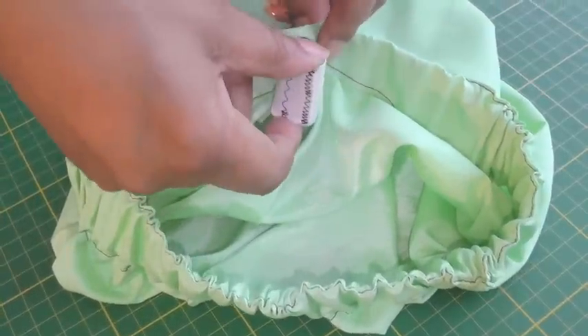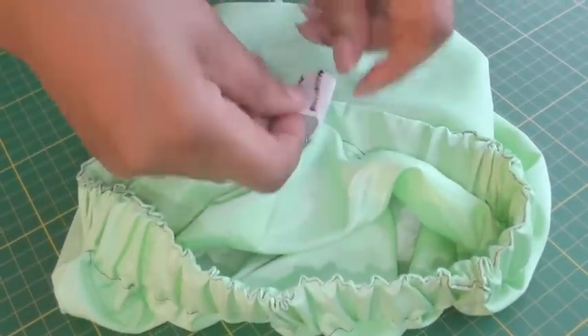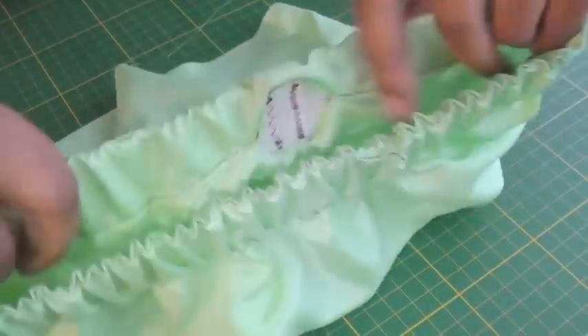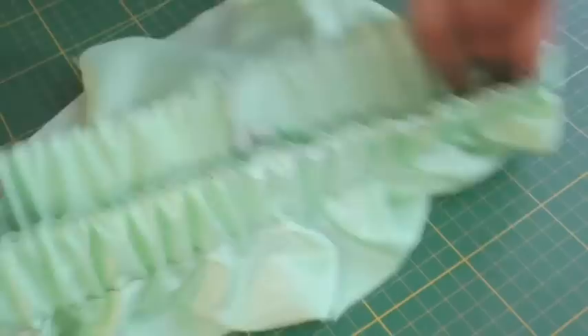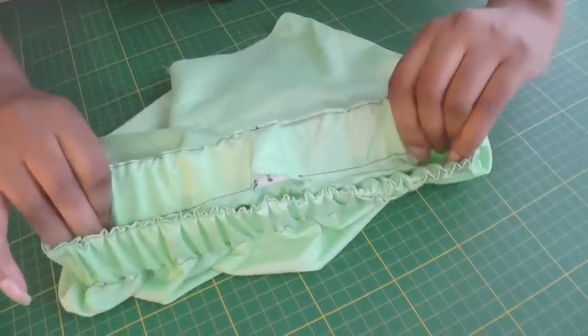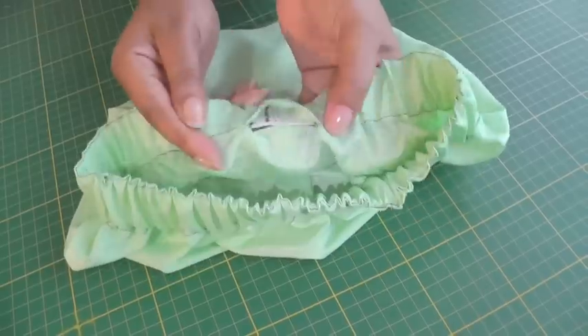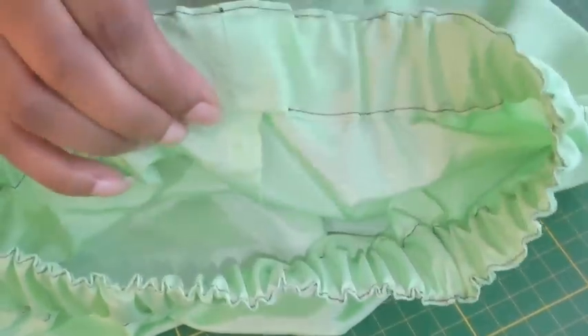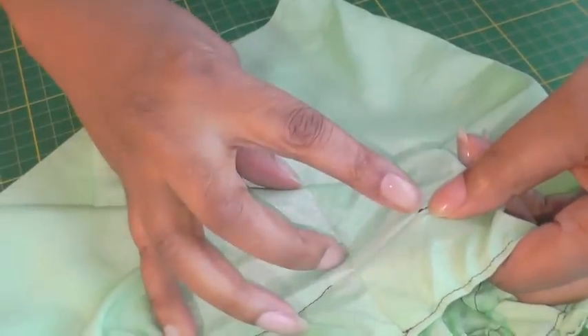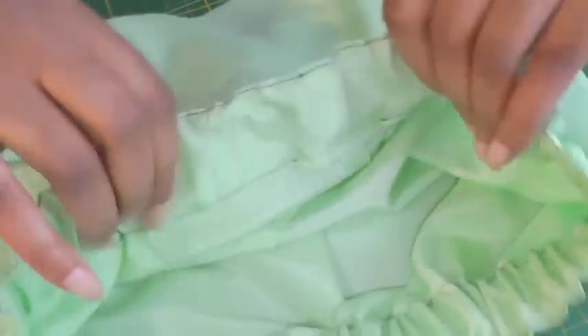Now that I've sewn the elastic by zigzagging — done two rows of zigzagging — it's a case of then pulling on your waistline to your skirt so that the elastic now vanishes into the actual casing. And once you've done that it will be a case of going back to the sewing machine and stitching from here to here, and then your elastic casing is now complete.